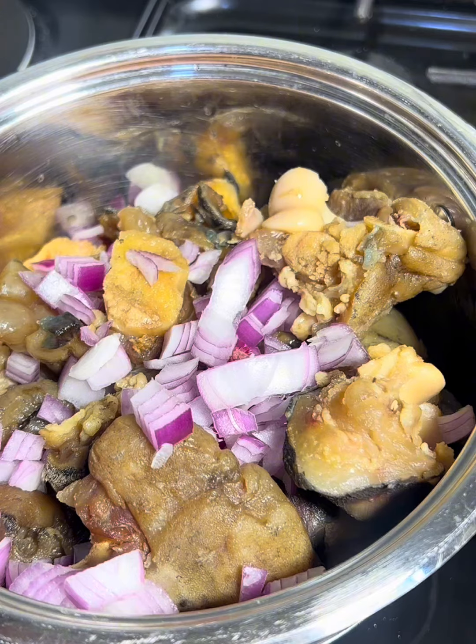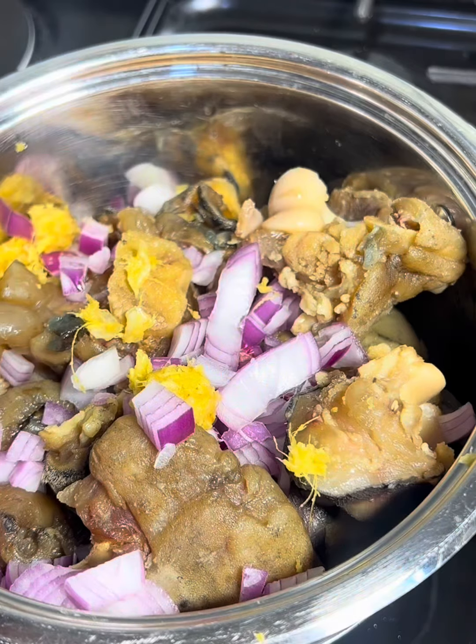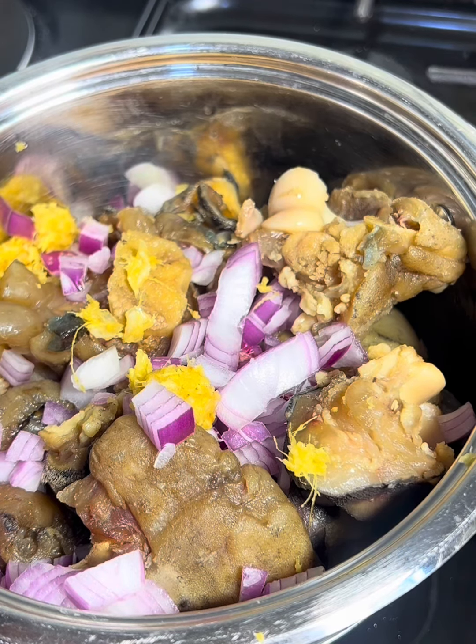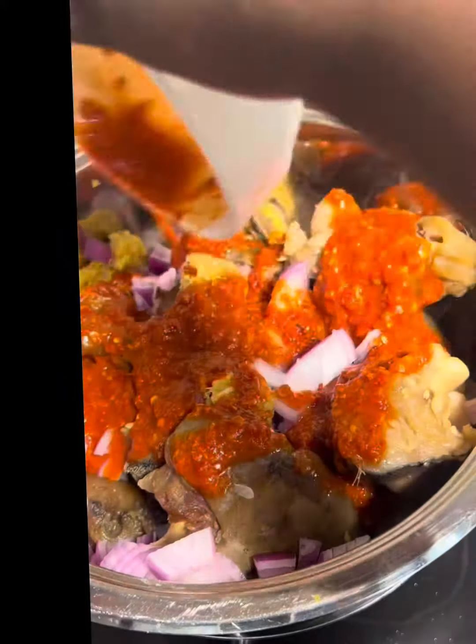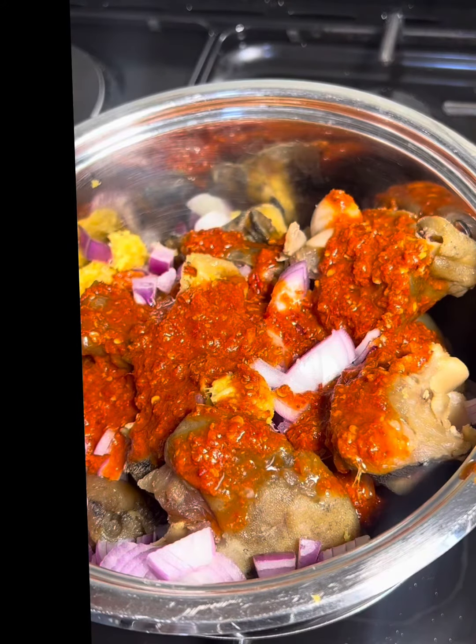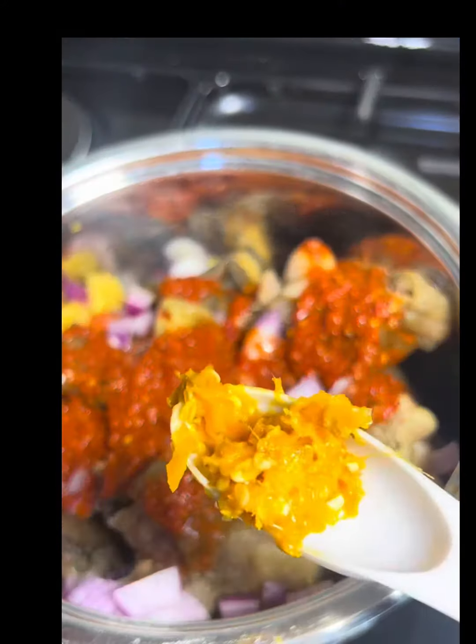This is me adding my onions, garlic, and ginger with my pepper mix. I also added a bit of yellow pepper just because I enjoy it.